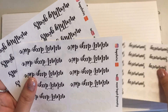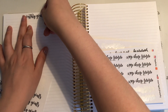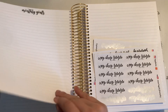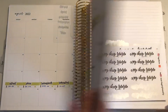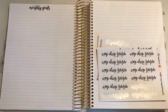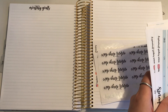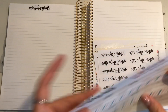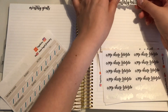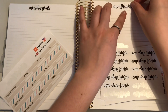OMG! So monthly goals will go first — after my monthly spread. Look at these beautiful colors. We have monthly goals, then we're going to do monthly bills, which is from my sticker sheet.